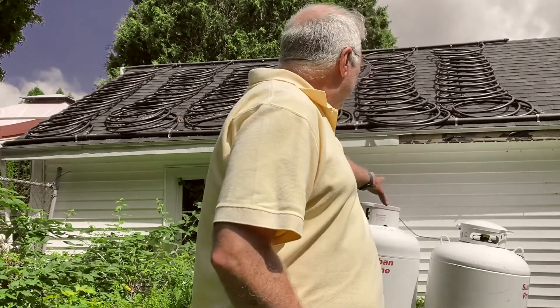A few years back, we did add a propane heater — you can see the propane tanks behind us. We use that early in the spring and late in the fall to extend our season by a couple of weeks either way when the solar heater doesn't do anything for us. But in the summer, we never have to run it because the pool is kept warm by the solar heater.